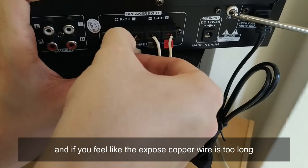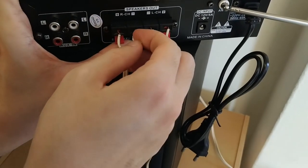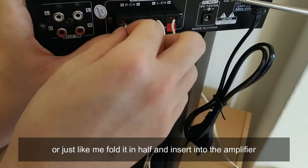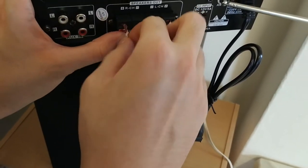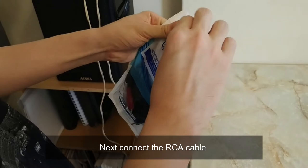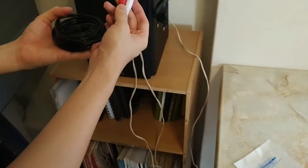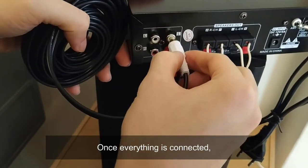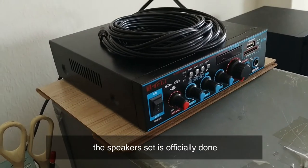Also make sure you connect to the correct left and right channel depending on how you've placed the speakers. If the exposed copper wire is too long, you can either cut off the excess or fold it in half before inserting it into the amplifier. Next, connect the RCA cable. Once everything is connected, the speaker setup is officially done.